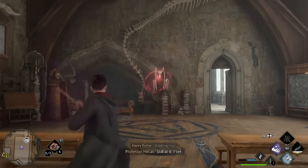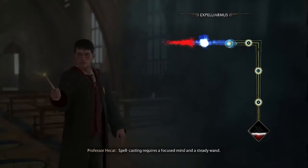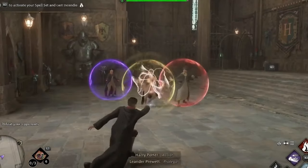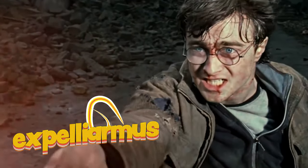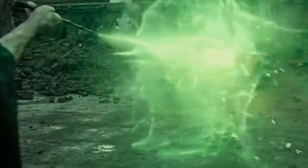In the Harry Potter universe, wands are a core component of a young wizard's arsenal. Wands allow wizards to cast a range of powerful and useful spells, such as the infamous Expelliarmus spell that Harry uses in the movie to disarm his foes.